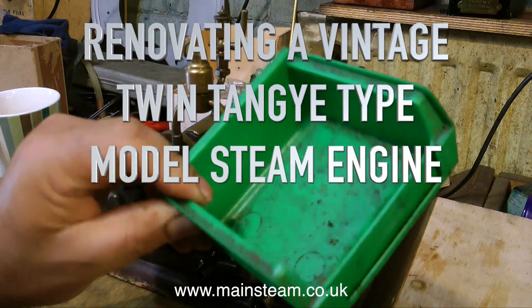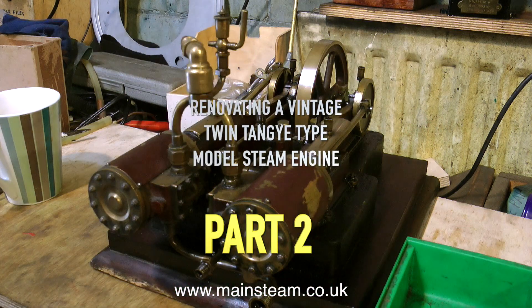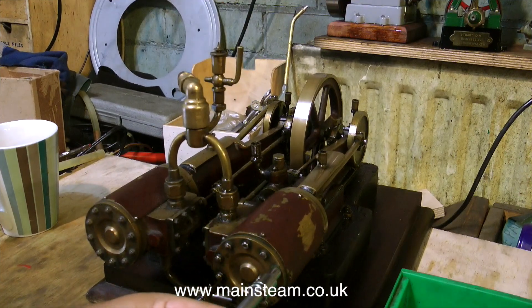Welcome to renovating a vintage twin tangy type model steam engine. This is part two. I'm about to remove one of the cylinder covers so I can get to the pistons, because the pistons are definitely blowing, and here I encounter the first problem, or problems.